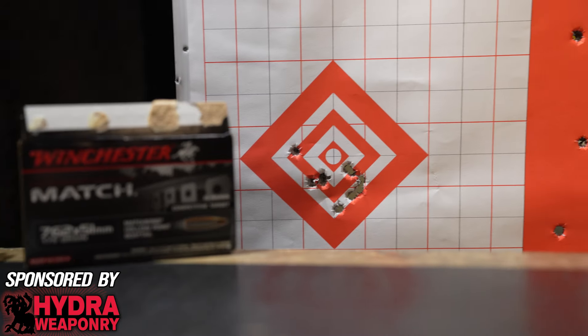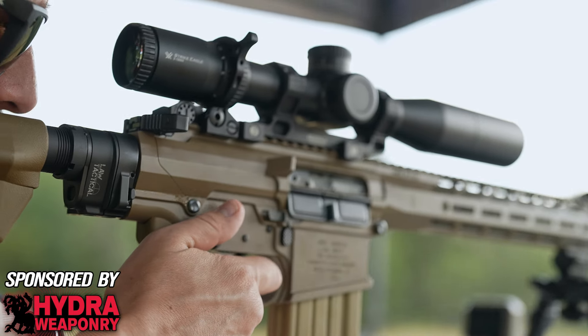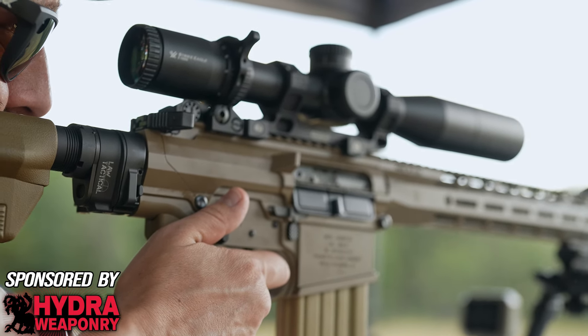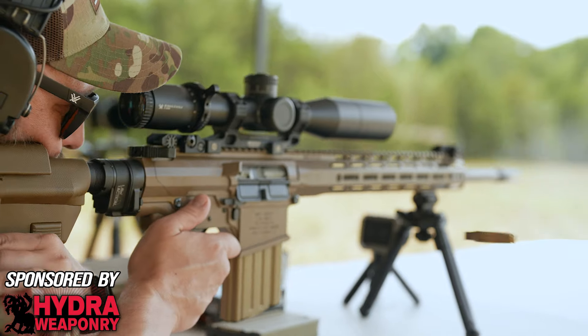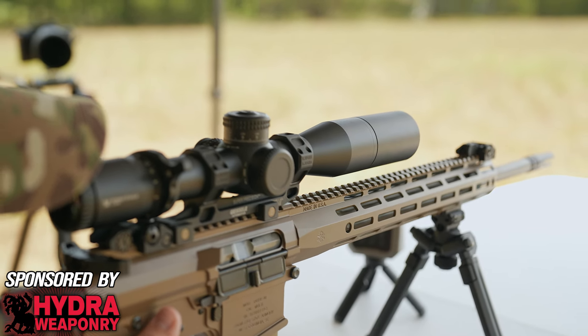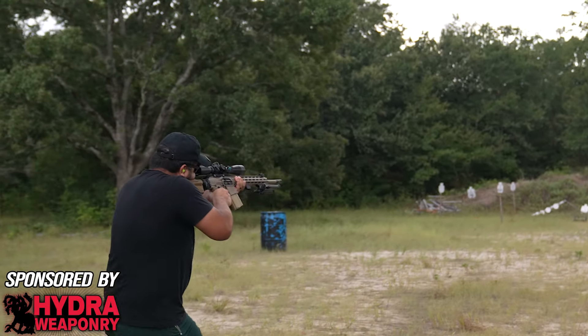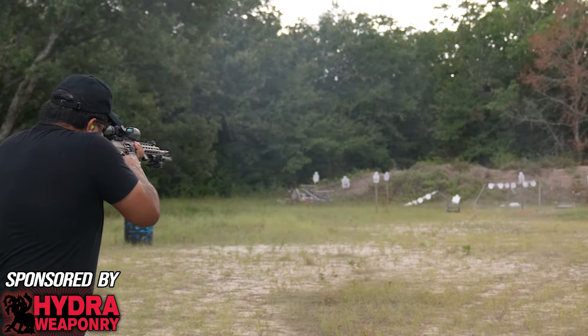With match grade ammunition, this is where this rifle got interesting. We were able to consistently get about one and a half MOA at 100 yards. Are there more accurate rifles? Sure, but that's pretty ridiculous performance coming out of a gun that's one third cheaper than most of its competitors and a fifth of the cost of a Knights. It also maintained this level of accuracy right after mag dumps. With hand loads and a decent shooter, you could probably tighten this up to about 1 to 1.2 MOA.